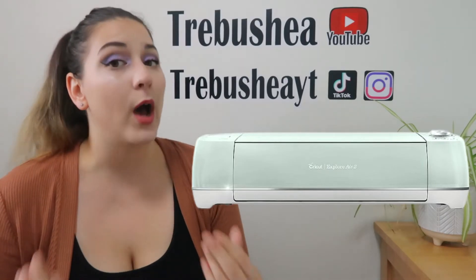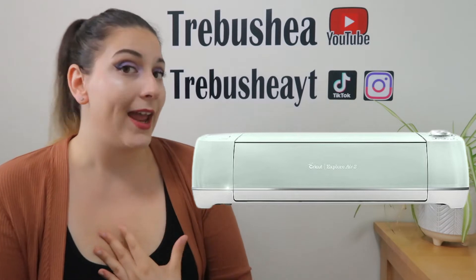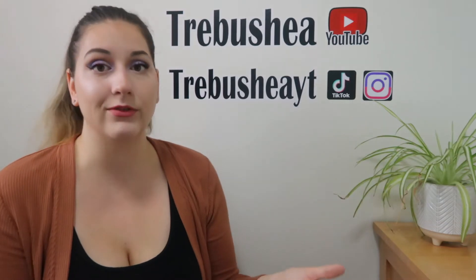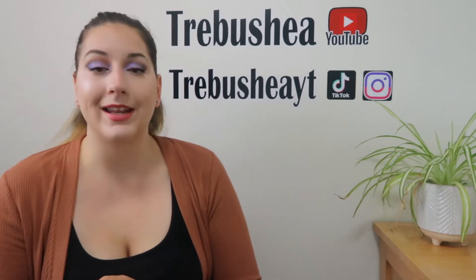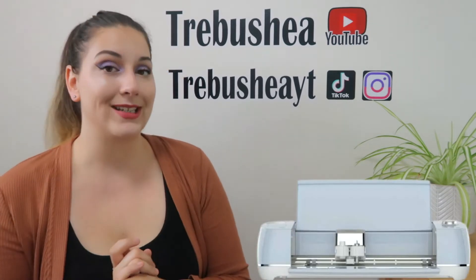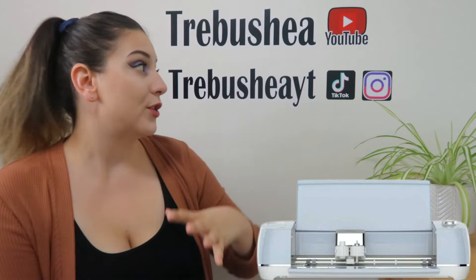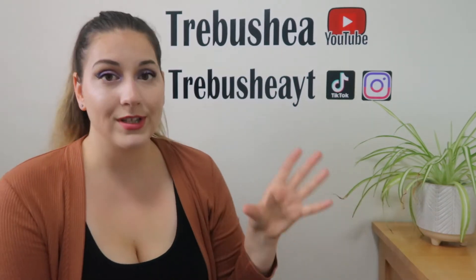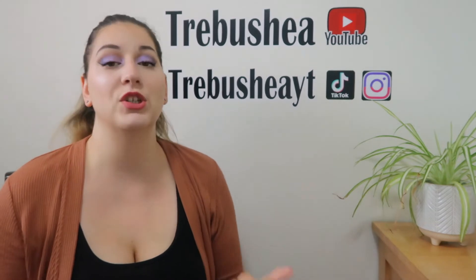The Cricut Explore family is one of the most popular ones out there. The one I own personally is the Cricut Explore Air 2, which is one of the top Cricut machines I've seen crafters using. It's great for cutting things like vinyl, iron on vinyl, and you can do print then cut if you want to make things like stickers. You can make decals and t-shirts — there are hundreds of materials it can cut, which is amazing.